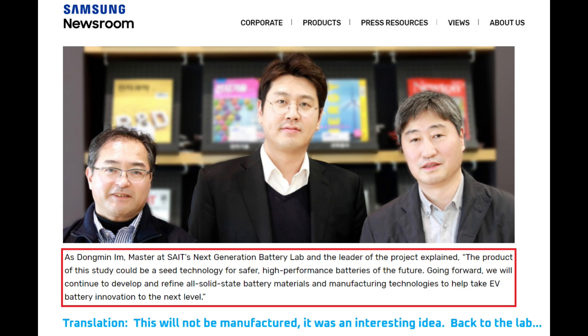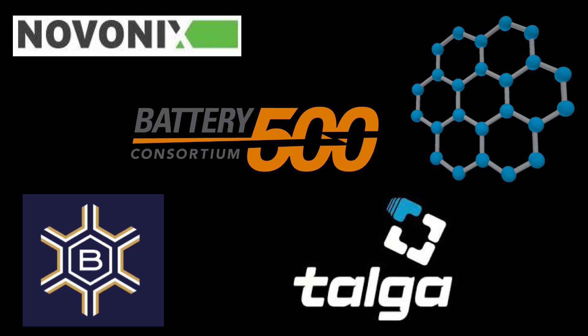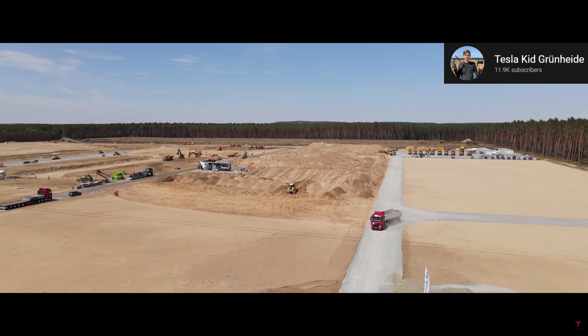Overall, if I were to give this paper a rating, I'd say it warrants 5 out of 10. 1 out of 5 points for usefulness because I don't ever expect to see it manufactured, and 4 out of 5 points for interesting. Over the next few months, besides battery day, my focus will be to break down other battery chemistries and materials in a similar way. I'll highlight their positives, negatives, and when we might expect to see them, or if we'll never see them.